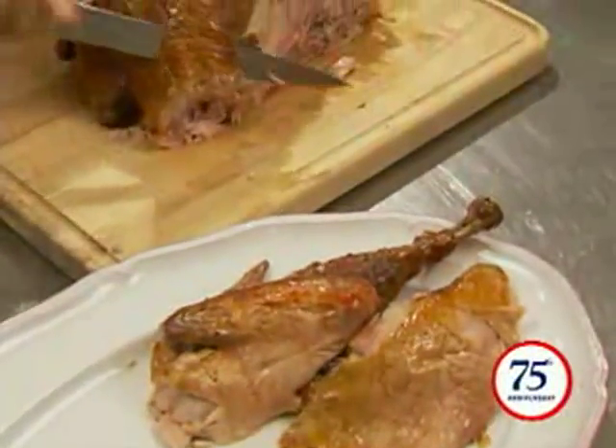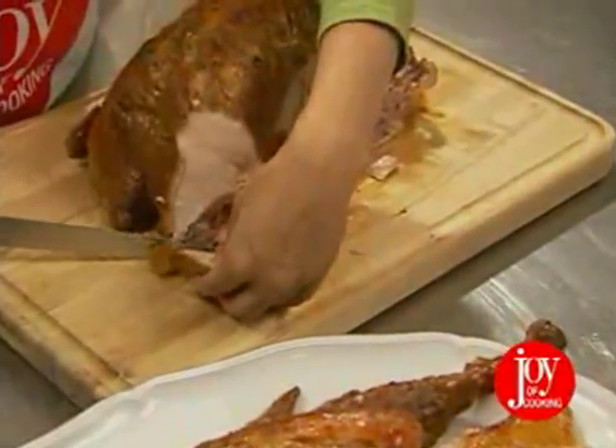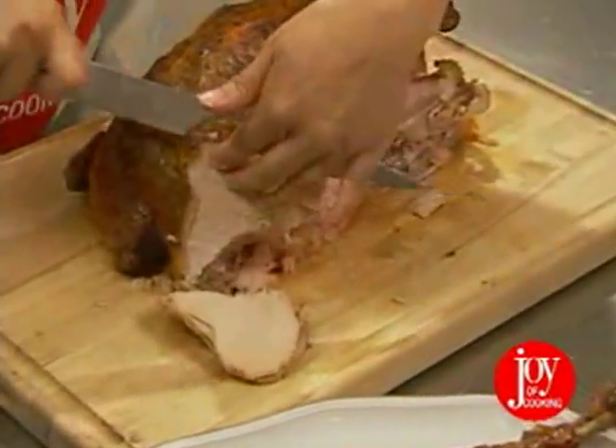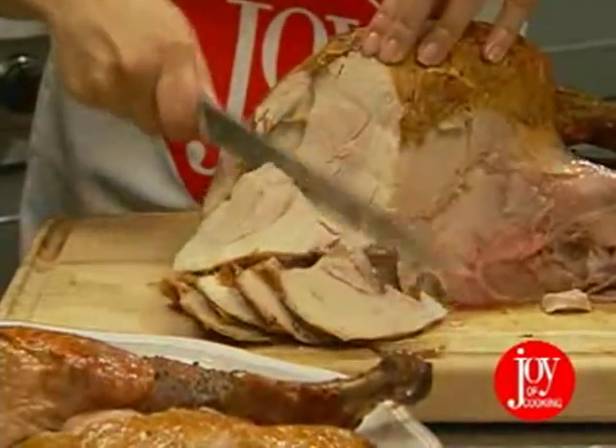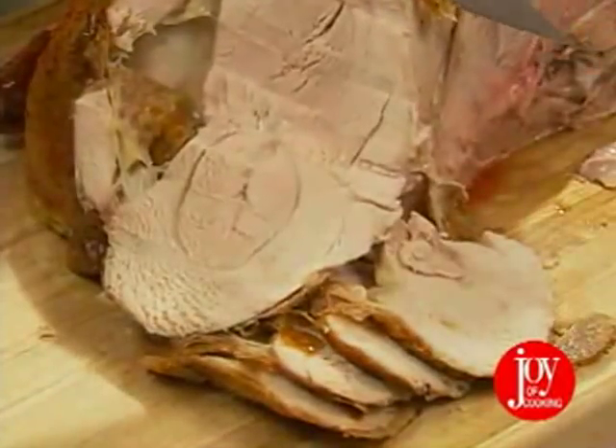There are a couple of different ways to carve a turkey breast — see which one you prefer. One method is to cut long thin slices from one end to the other, parallel to the breastbone. This is certainly more traditional, but the slices can dry out when they're this thin.